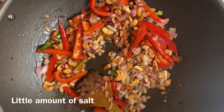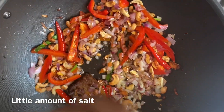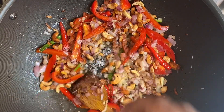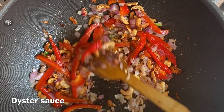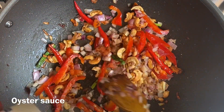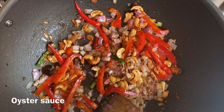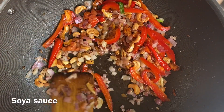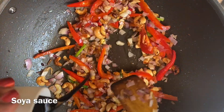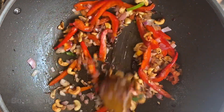Now you can cook the egg — put it in the pan. Add black sauce and soy sauce to the pan.